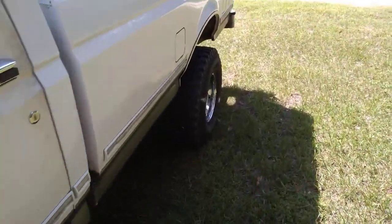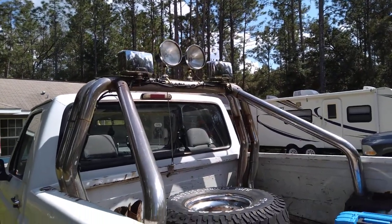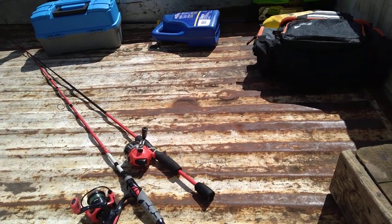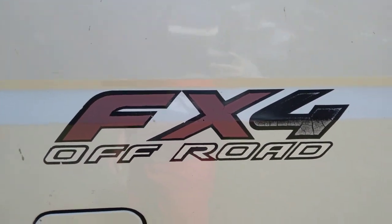I'll show you what I'm talking about — my backup lights. There's my backup lights right there. The back of the truck's kind of dirty. We were going fishing, so it's kind of dirty. But it's a 4x4 off-road XLT.